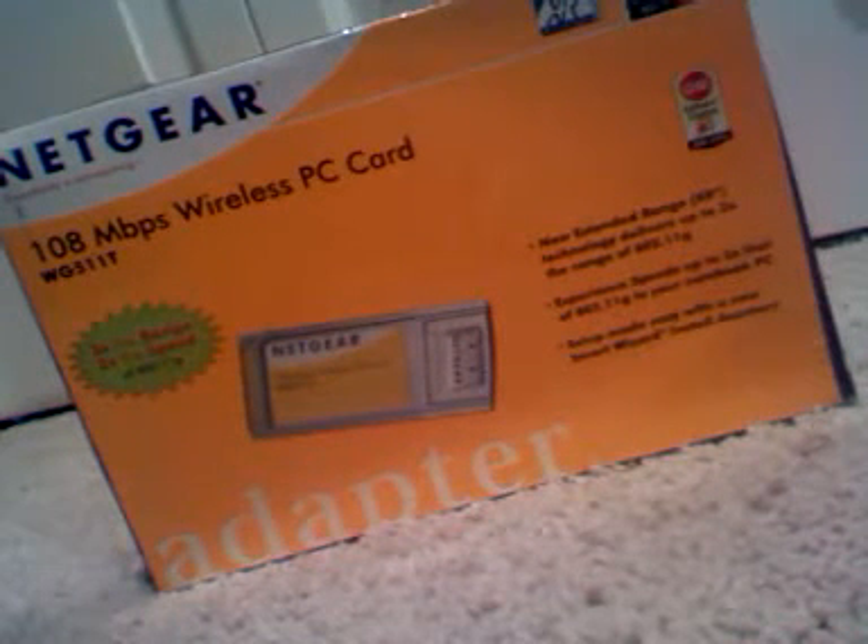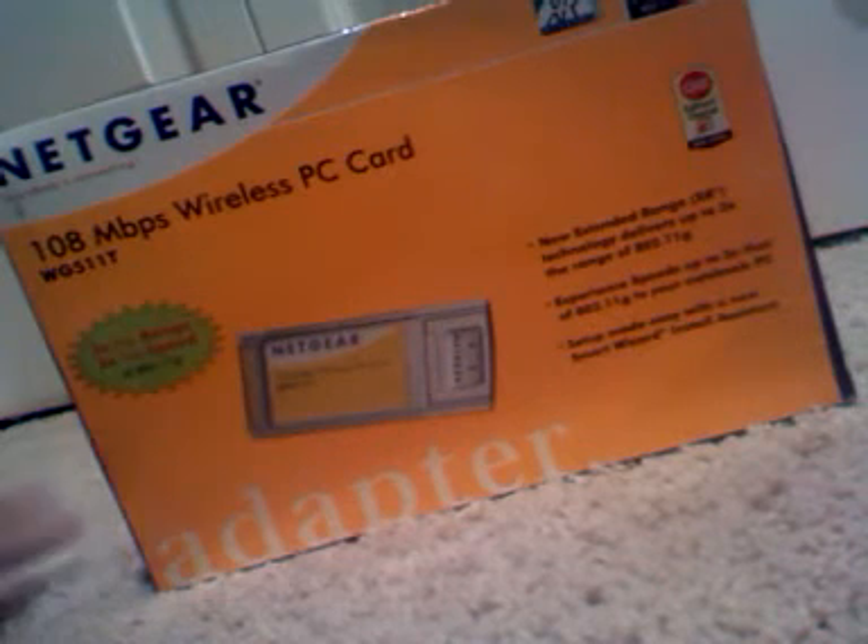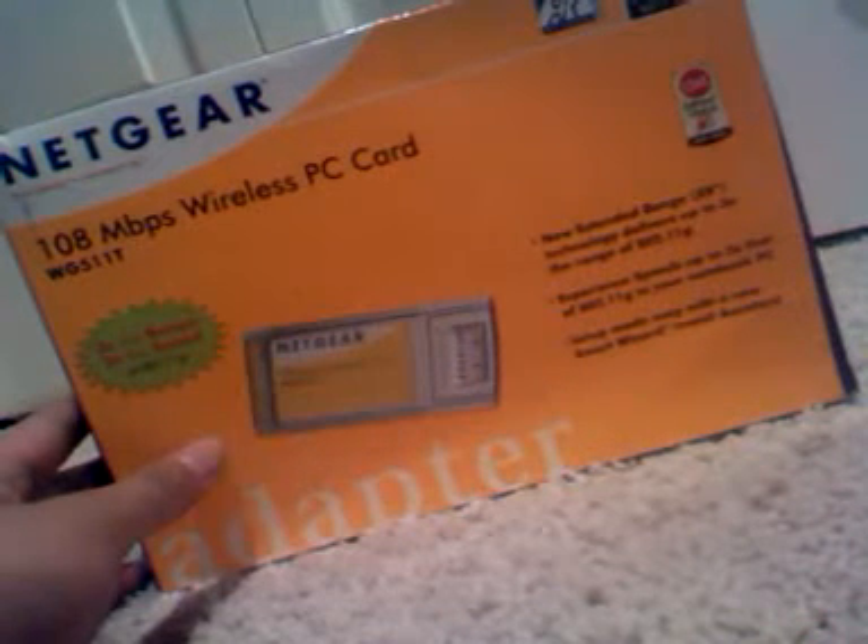Hey guys, OSMVTXReviews.com. This is Netgear's 108 megahertz wireless PC card, and it's a Wi-Fi LAN card which connects to a PCMC card slot on your laptop or desktop, and it adds Wi-Fi connectivity into the web.